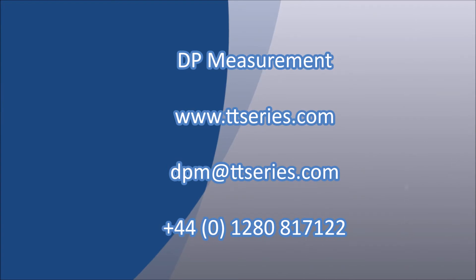For any further information, please contact us using the details shown on screen. Thank you for watching.